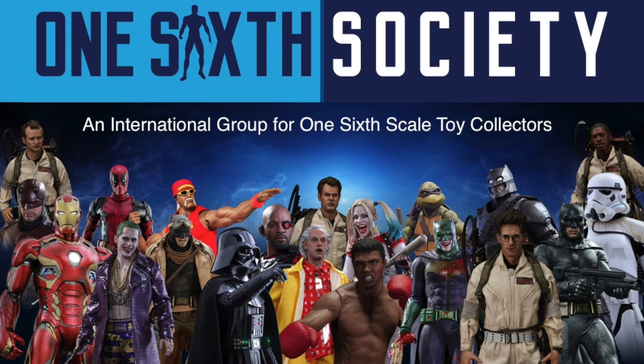This video is sponsored by 1-6 Society, an international group for 1-6 scale toy collectors. Join them on Facebook right now. Link is in the description. They rock!